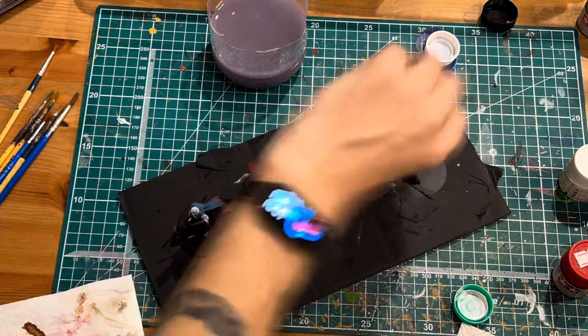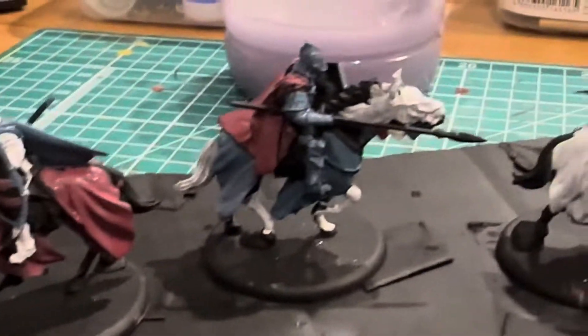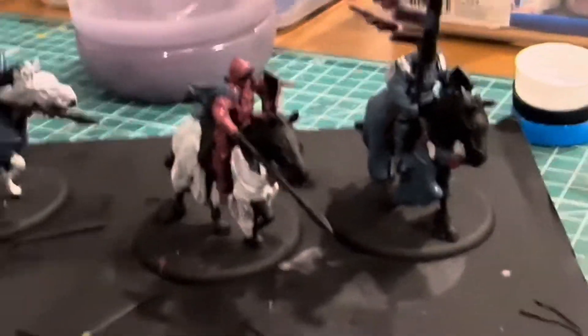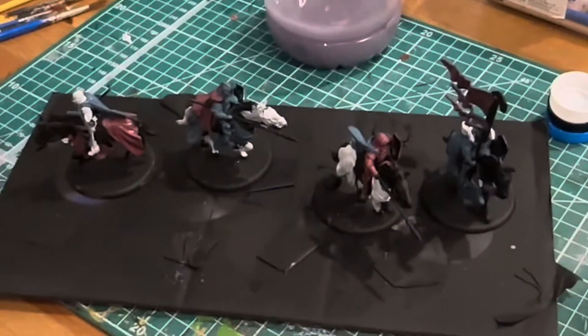I managed to paint all of this pretty much in one evening. So you can see this first base coat is looking pretty comprehensive already. I will go back over, do the faces, add some more details. I'll add some washes afterwards and then start working on the horses themselves. You can see I've got one of the horses started in white — I'm going to leave one black and then do a couple of brown horses.